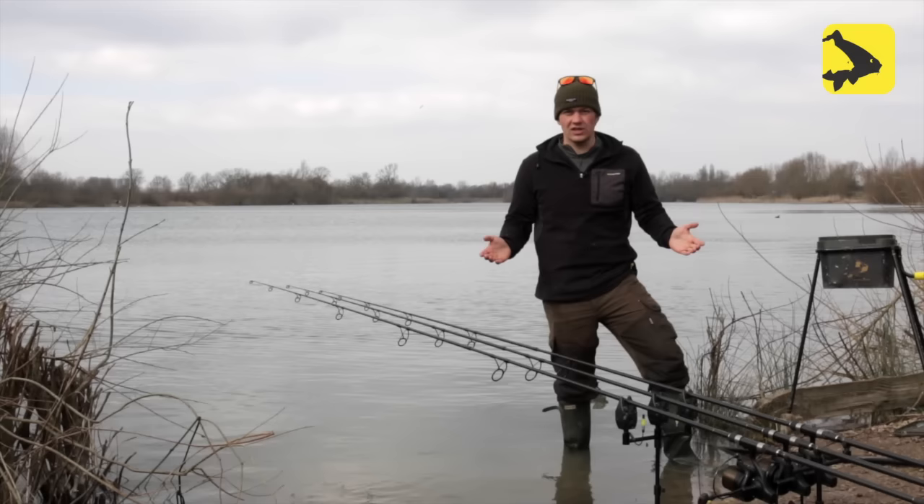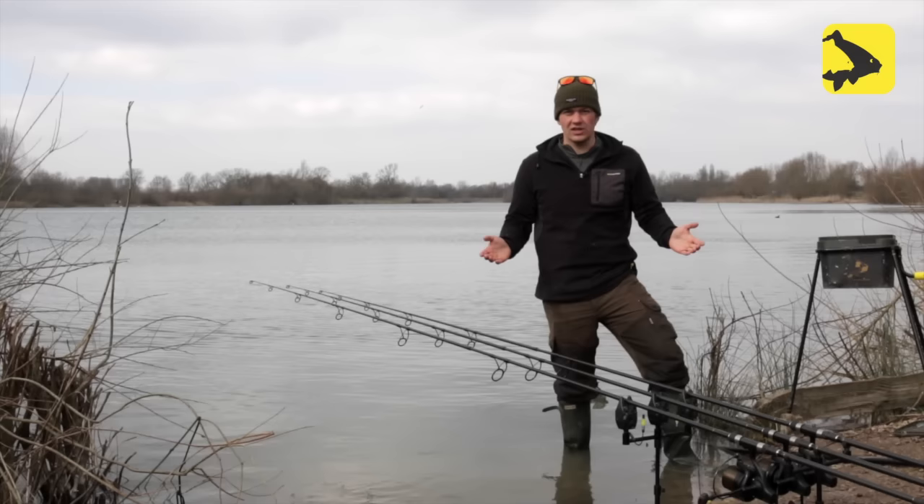So there we have it, Avid Carpers — my quick guide to short range and long range bite indication. I hope it's been useful to you and I hope it puts a few extra fish on the bank.